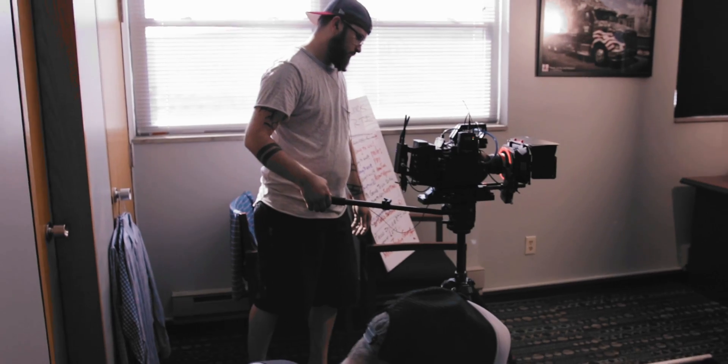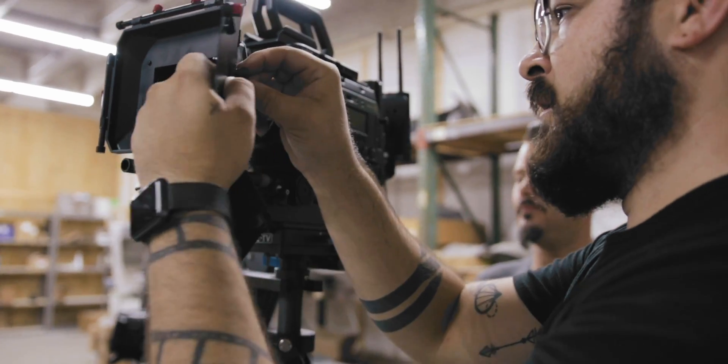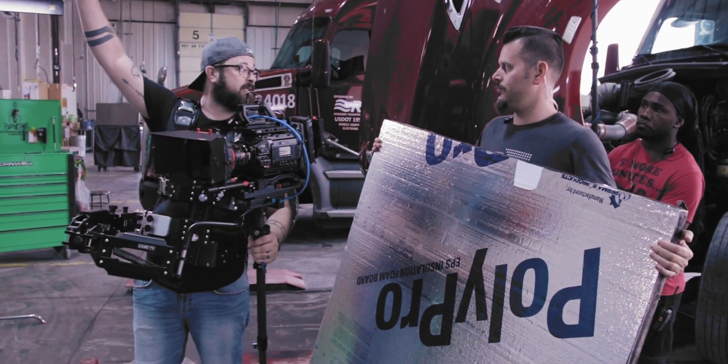I pulled in some old behind the scenes footage of this commercial shoot I was on — it kind of fit the vibe I was going for. This effect is not going to work for everything, but it really seemed to enhance these few shots that I had.